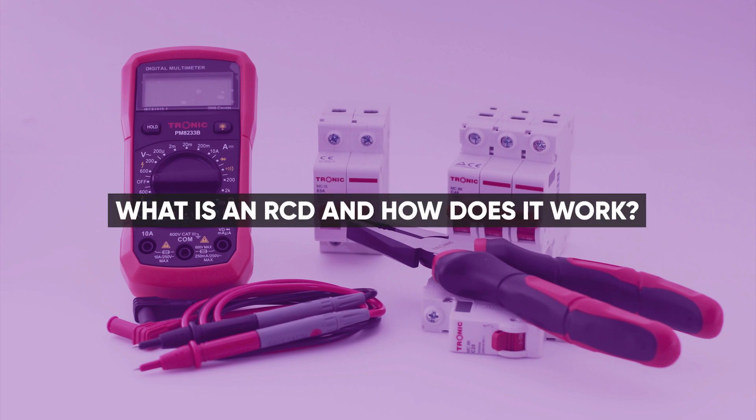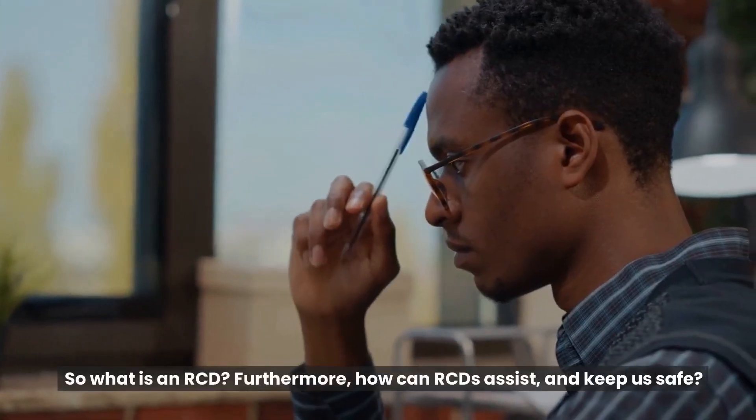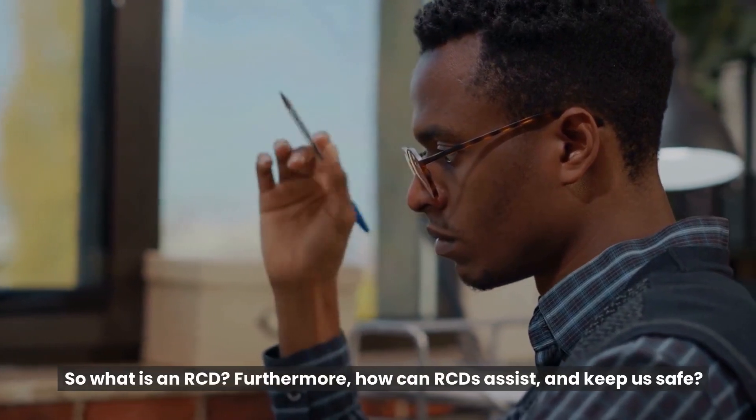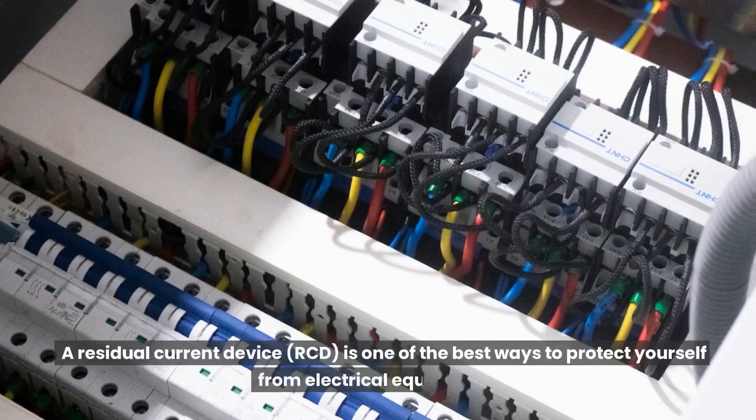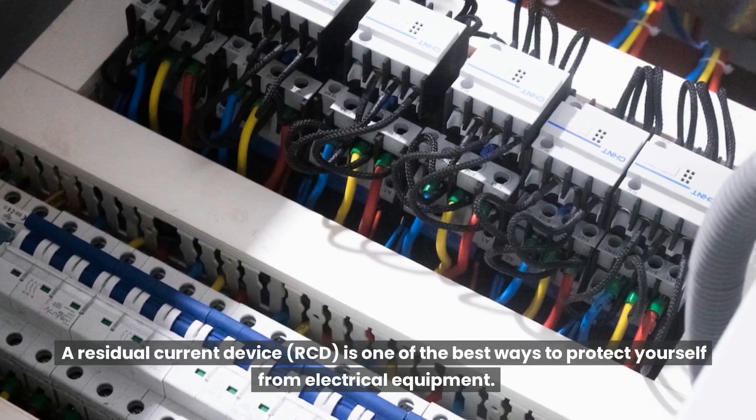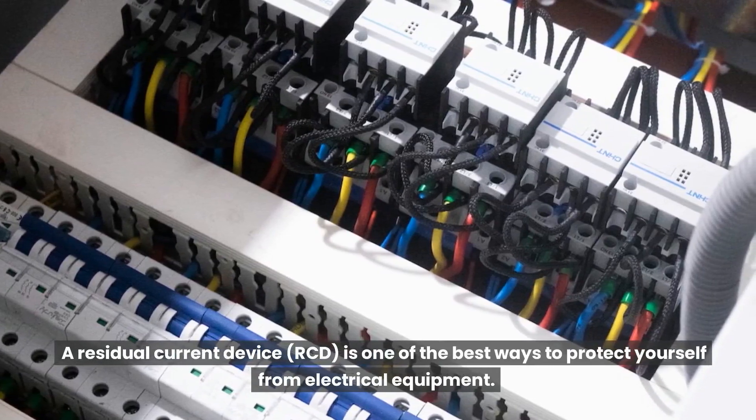What is an RCD and how does it work? A residual current device, or RCD, is one of the best ways to protect yourself from electrical equipment.